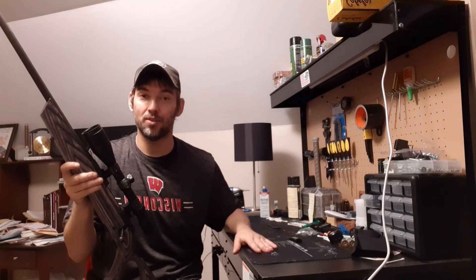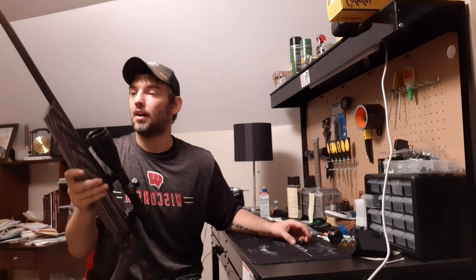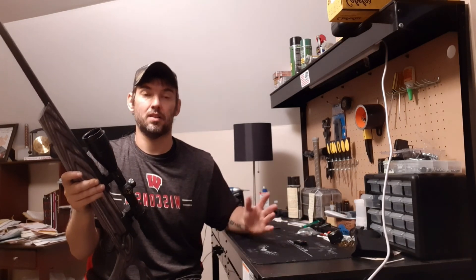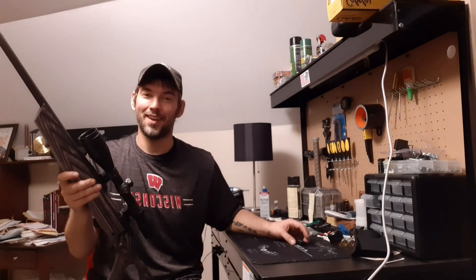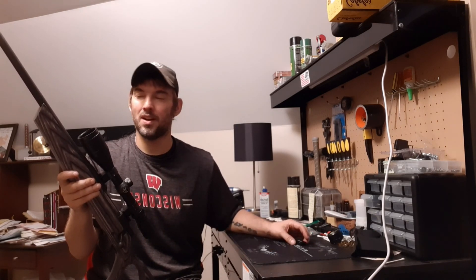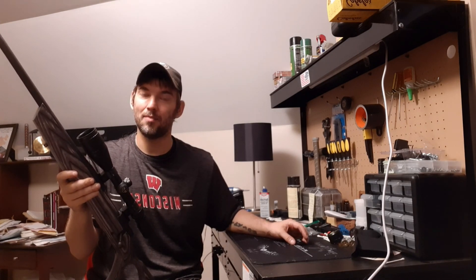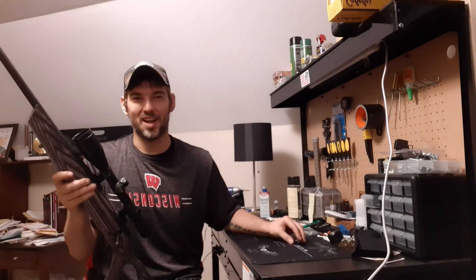That's it, everybody — real simple process. I hope we all learned something today. I have done this before, but it was a gun with an external magazine, so that's a different process — not by much though. Again, everybody, this is SpiderMonkey2A, my name's Dave. Maybe consider giving me a like, possibly subscribe, maybe even share. If not, thanks for stopping by.